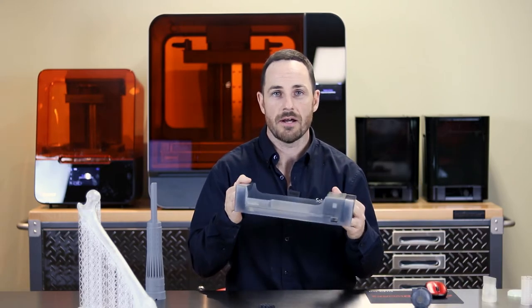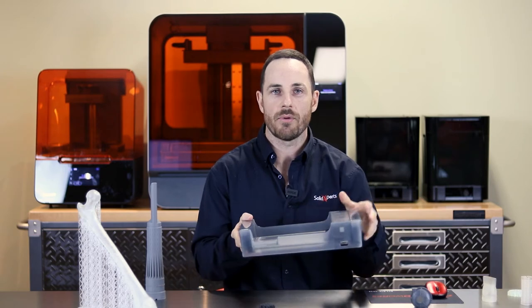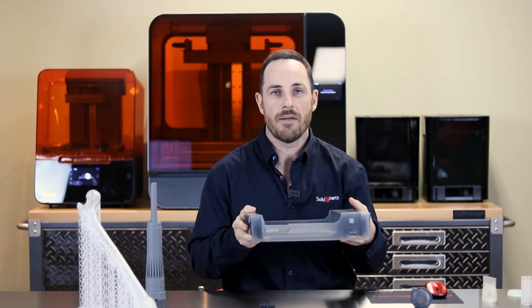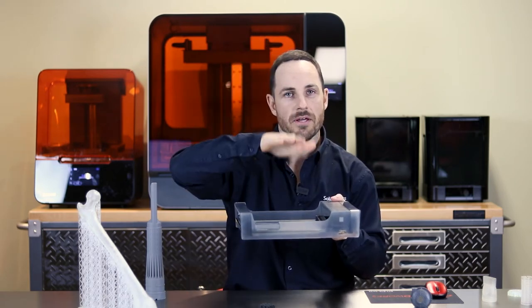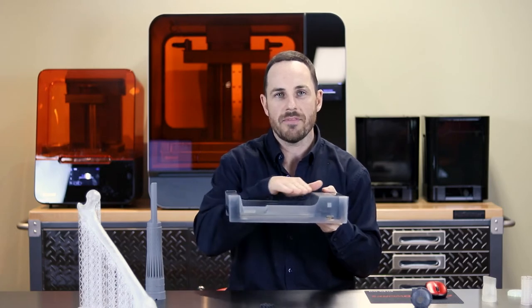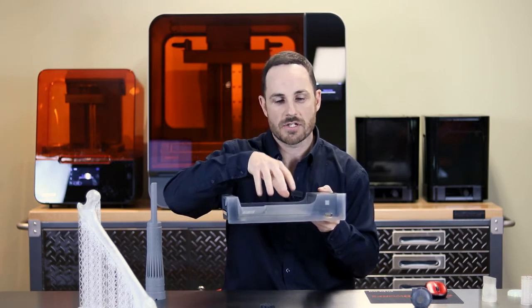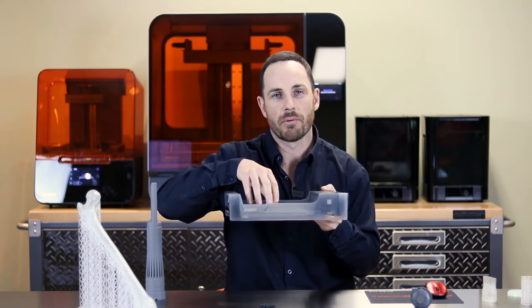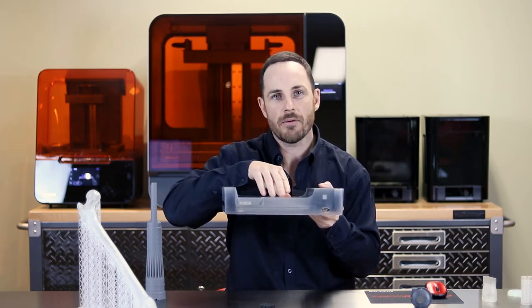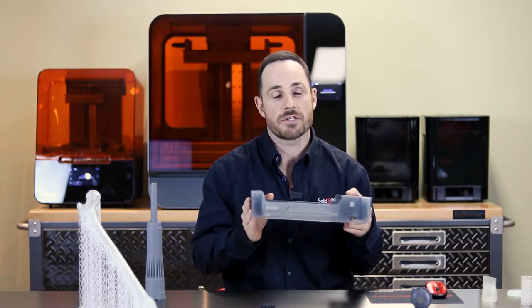What differentiates Formlabs is two components. The first is the reservoir tank, which has a flexible bottom. With the prior generation of SLA technology, liquid resin would be released into the reservoir tank, the build table would come down and dip into the resin, and a laser below would cure and harden it. For the next layer, a process called peel force was used — the part would move to the side, break off from the bottom, more resin would be released, and it would center back and continue. This was a rinse-recycle-repeat method with second-generation SLA printers.